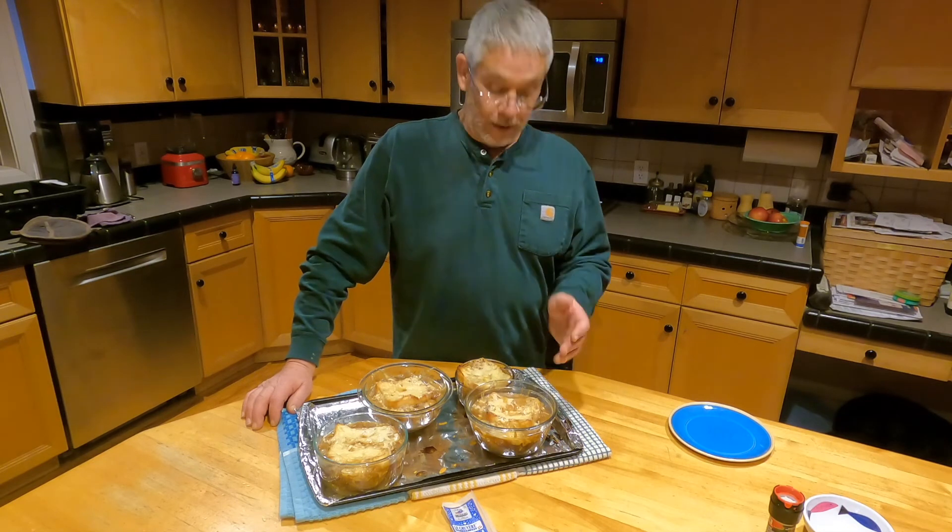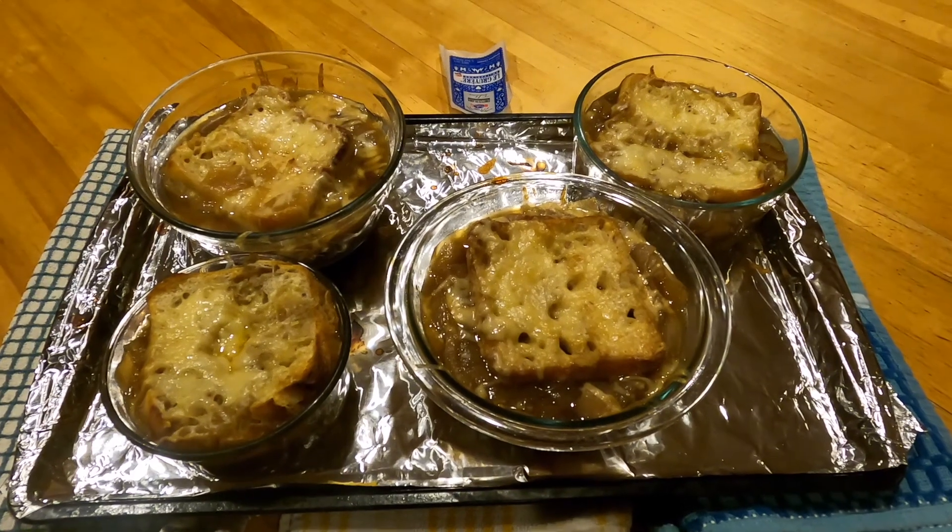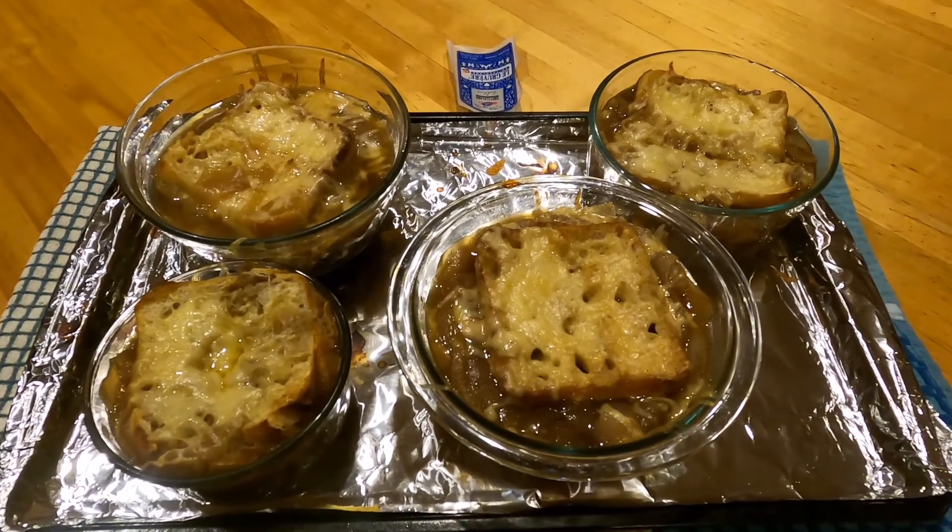I'm going to have soup for tonight's dinner, tomorrow's lunch. Can't beat that. All right everybody, thank you, thanks for tuning in. Enjoy. Thank you.